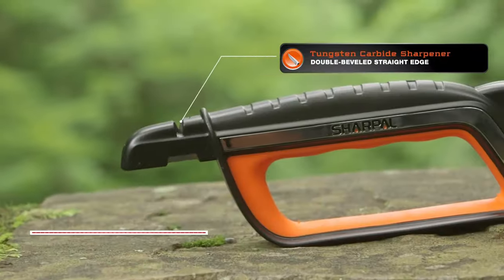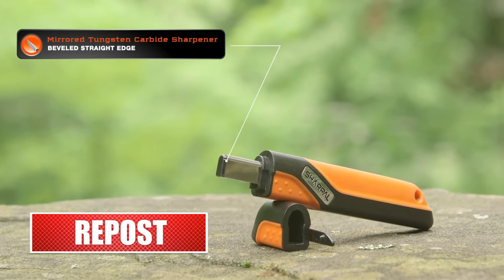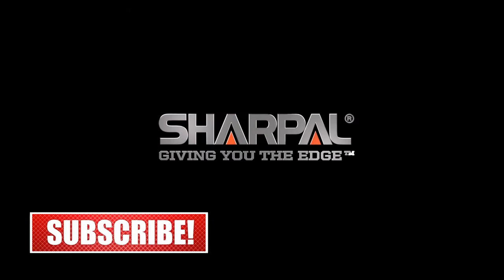So there you have it folks! If you found the video helpful, please like, share, and comment below with your feedback. Consider subscribing if you are new to the channel. Happy Gardening! Sharpal — giving you the edge.